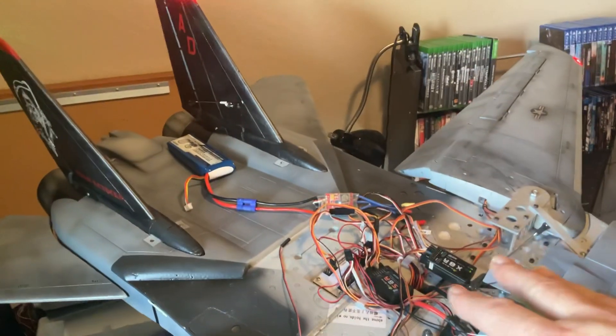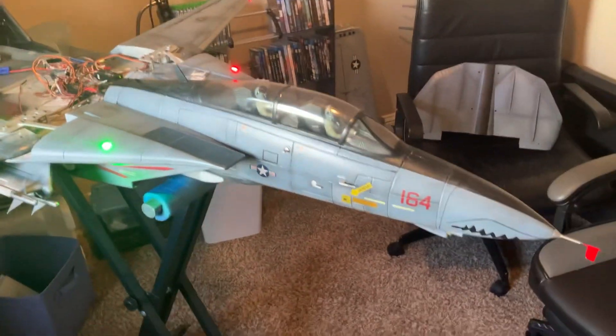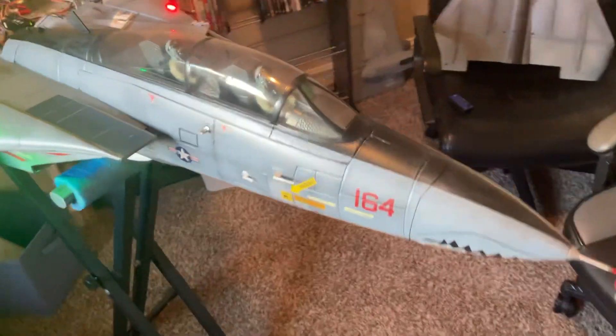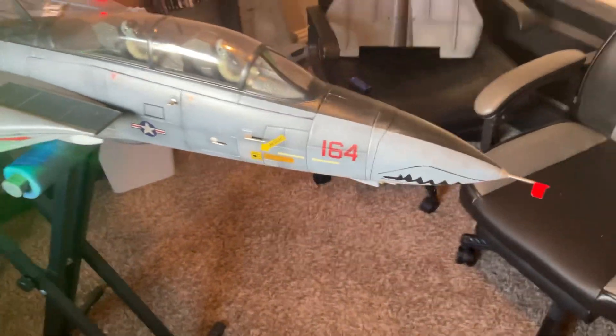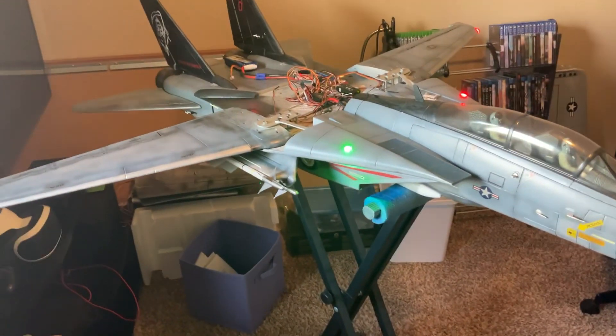Once I'm done with getting it, I'll clean all this stuff up. Still waiting on the main gear. I got the airspeed indicator done. Got a little flag in there, just to keep the bugs out. So, she's getting there.